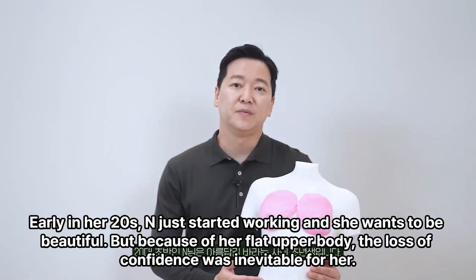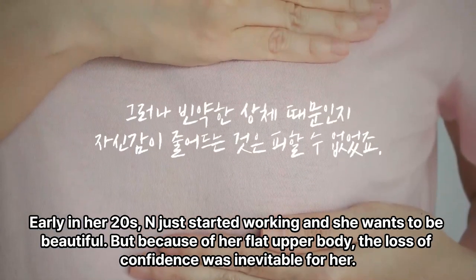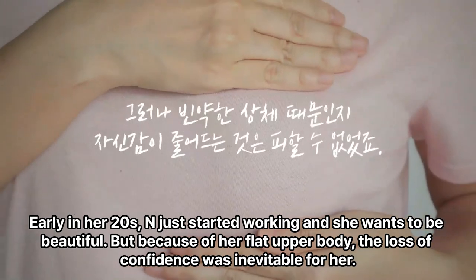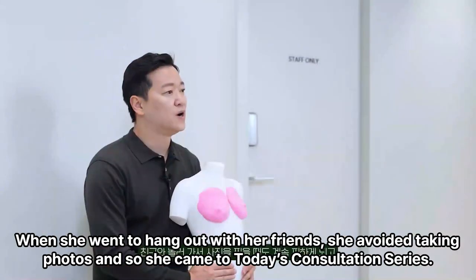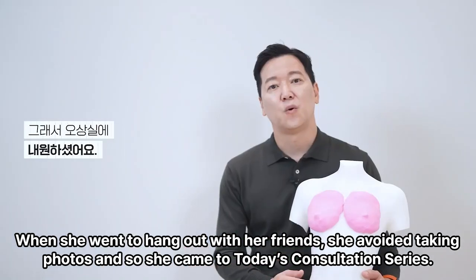Early in her 20s, N just started working and she wants to be beautiful. But because of her flat upper body, the loss of confidence was inevitable for her. When she went to hang out with her friends, she avoided taking photos, and so she came to today's consultation series.